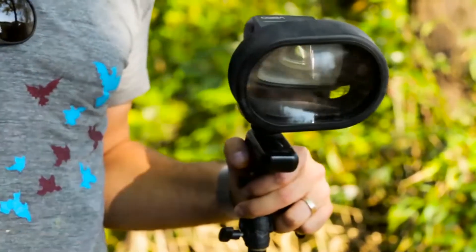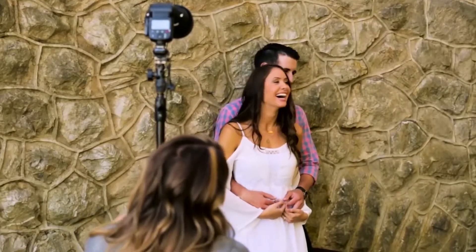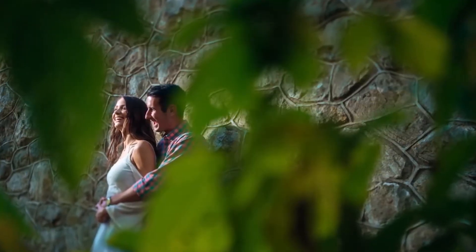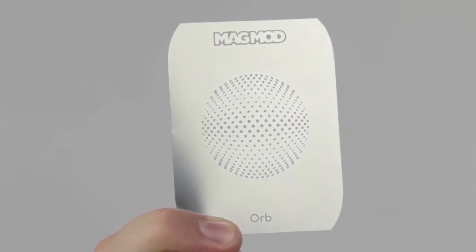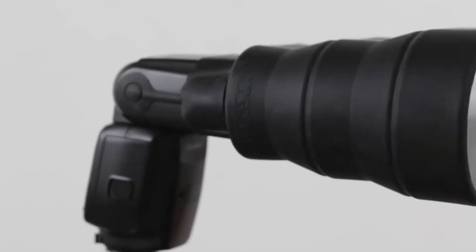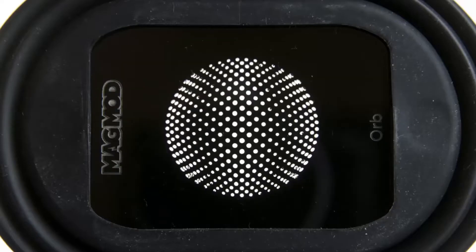Portrait, wedding, and commercial photographers will dig using the MagBeam as an ultra-portable spotlight with three stops of additional light output. But that's not all. This is a MagMask. Why do you care? Because you can create this, this, and this. Just collapse the MagBeam, add a MagMask, and boom! Ninja-style light shaping.